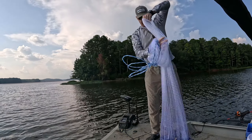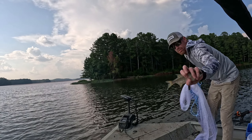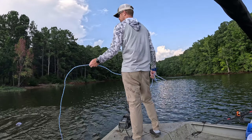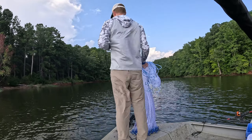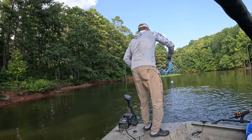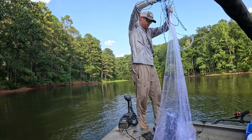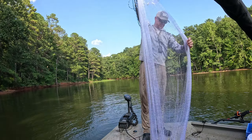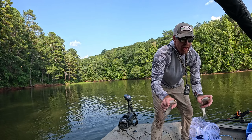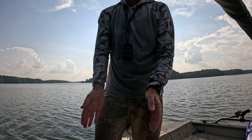Big ol' shiner! Last time I fished with a big ol' shiner it produced a big ol' blue catfish. Got some shiners — something bumping big in there. Let's see what we got. Yeah, that's what we're looking for! They're flipping shad scales everywhere. Let's go fishing!